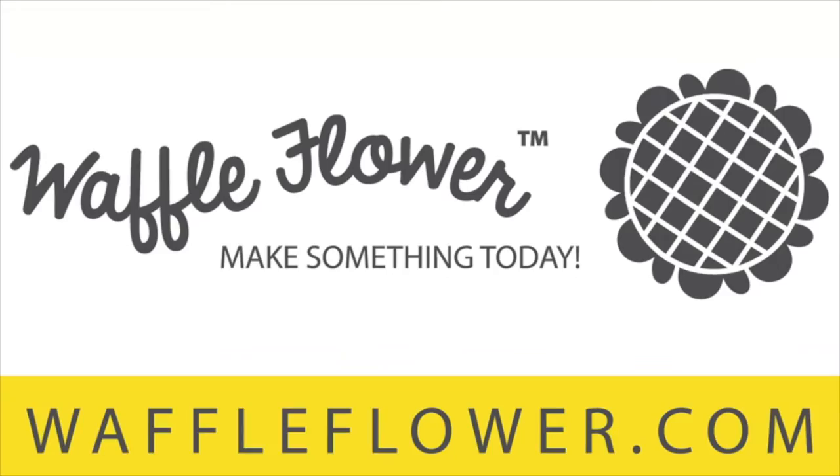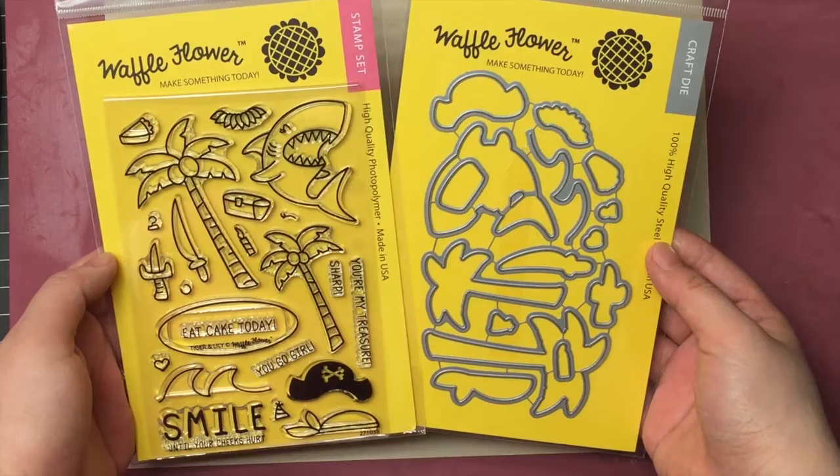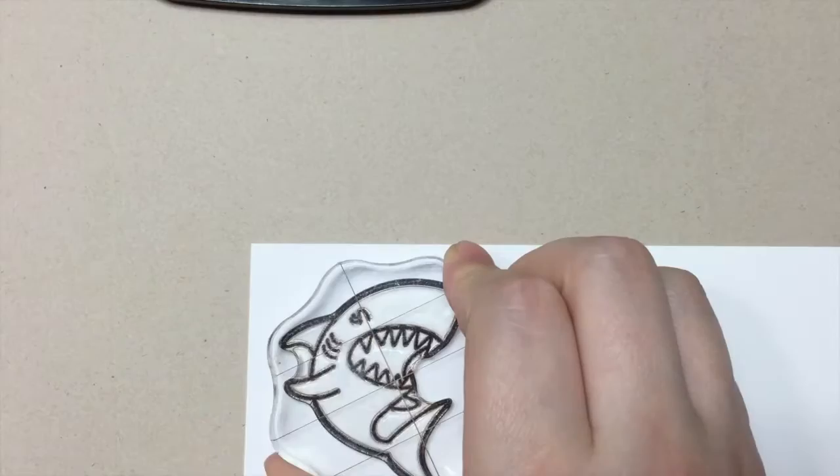Hello everyone, Lin Yang here. I'm so excited to share with you a brand new summer release. In this video, we're introducing the Tiger and Lily stamp set and the coordinating dies.